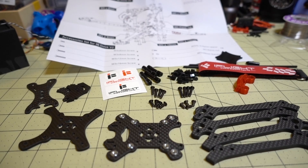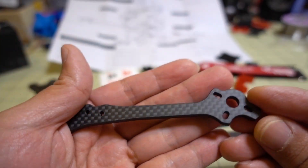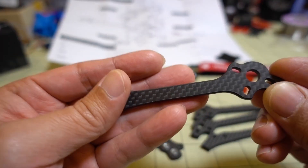In this video we're checking out the iFlight Dove version 2 frame. I'm not 100% sure what's different about the version 2, but I've heard that the carbon quality has been improved somewhat over the version 1.